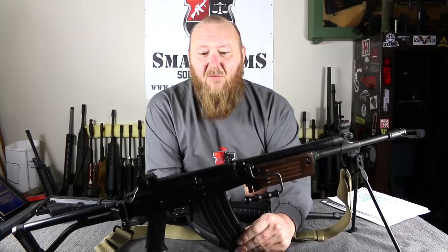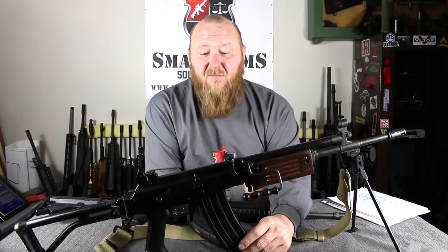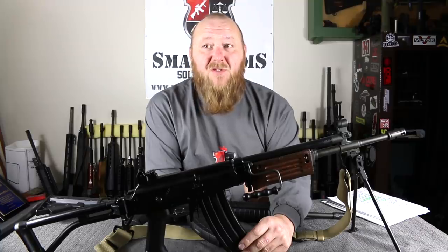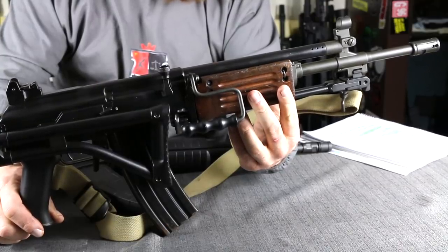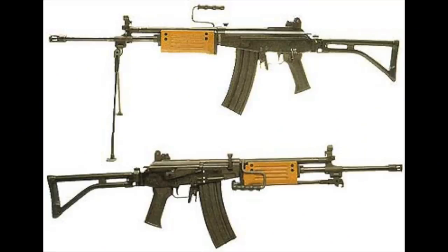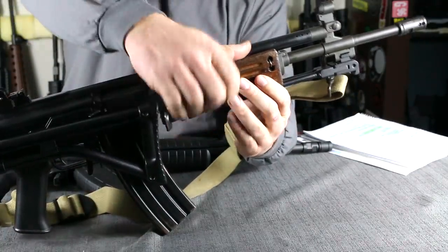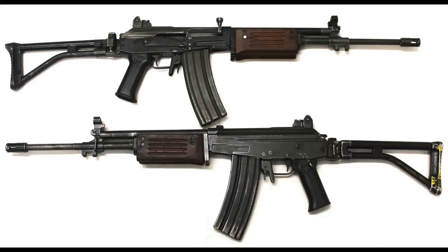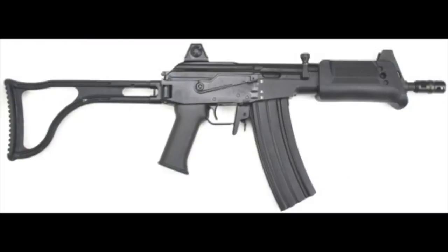The Galil was chambered in 5.56 and 7.62 NATO. The 5.56 NATO was the most popular, while the 7.62 was more of a DMR or designated marksman-type rifle. There were three different types manufactured: first was the Galil ARM, or automatic rifle machine gun, which is basically what you see here — a basic infantry rifle with a bipod, bottle opener, wire cutters, and a carrying handle. The next was the Galil AR, or automatic rifle, the same rifle minus the bipod and carrying handle. Then there was the Galil SAR, which had the short 15.7-inch barrel.